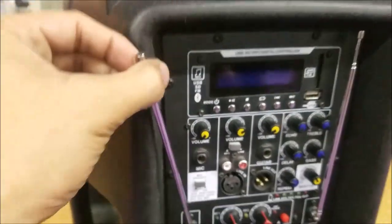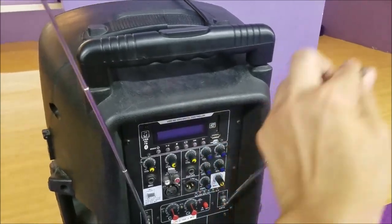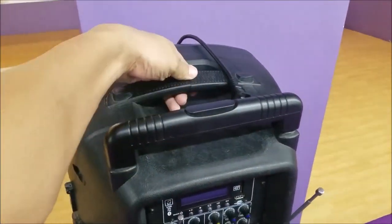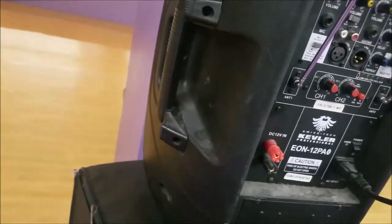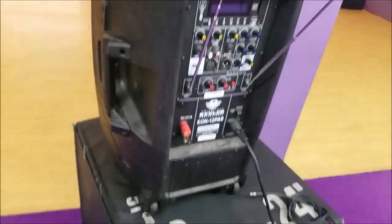This is the antenna — it sticks out when using the wireless microphone. The other side has the antenna for channel 2. There's also a trolley which lets you carry this unit easily, and it's retractable. Of course there are two small wheels on the bottom so you can roll it around without it being heavy to carry.